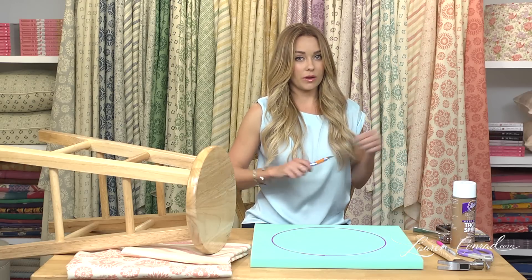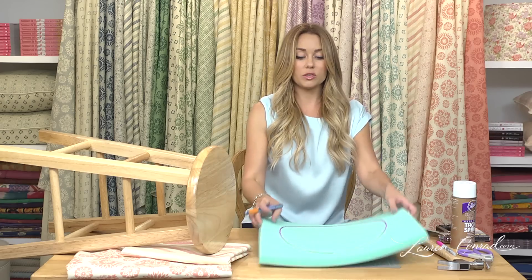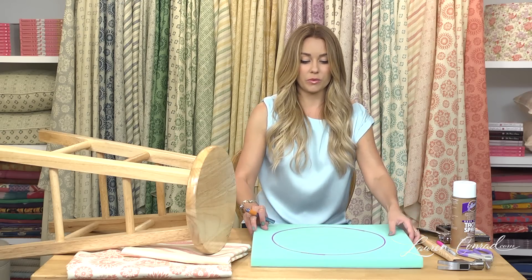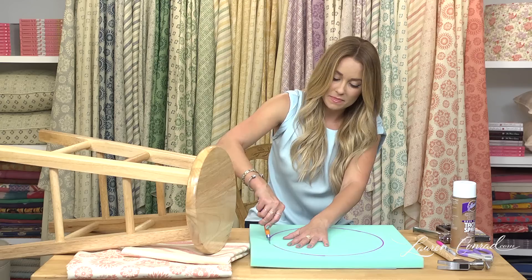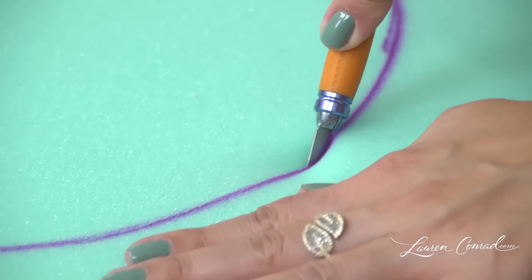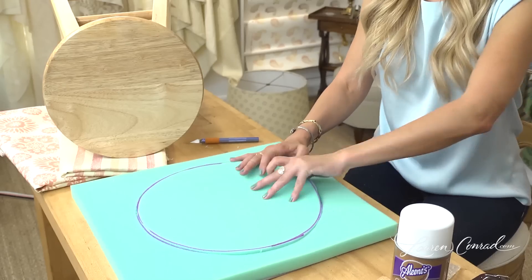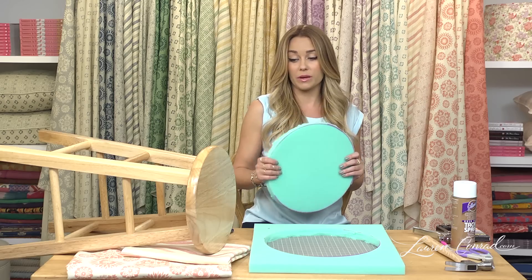Next you're going to take your exacto knife and cut out the circle. You want to be sure to have the mat underneath so that you don't ruin the surface you're cutting on. It might take a couple rounds with your exacto knife to cut all the way through the batting. Now you're going to take out the circle of batting and spray glue it onto the stool.